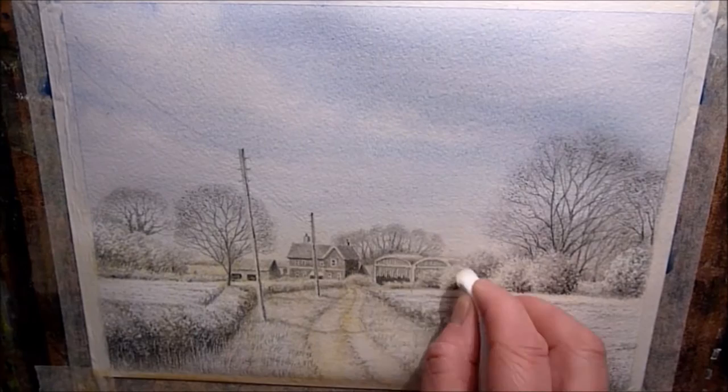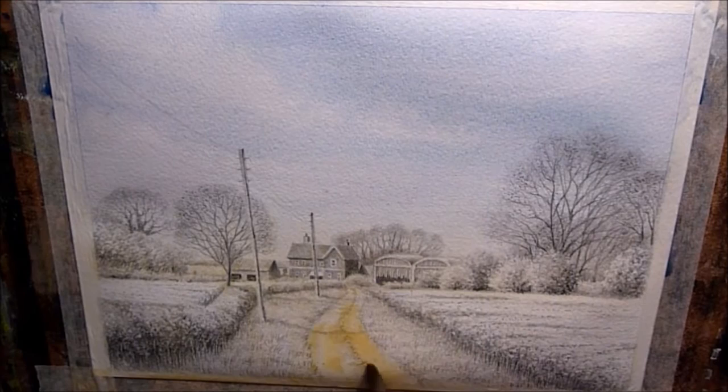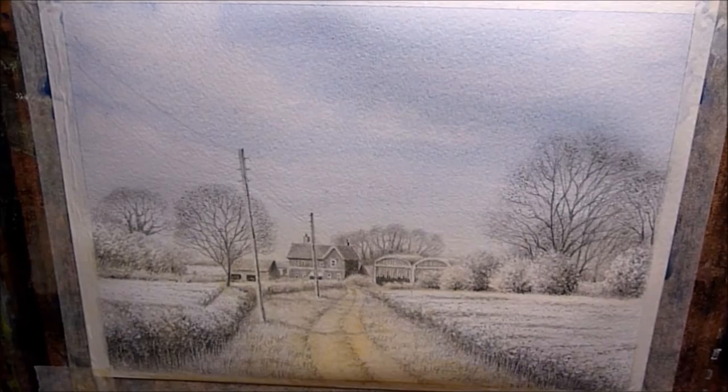Now with a tissue I'm just mopping up some of the yellow ochre where I don't want it to be, and while it's still just damp I'm adding a little bit more yellow ochre into the foreground just to strengthen that up a little bit. Then I'll let that dry.